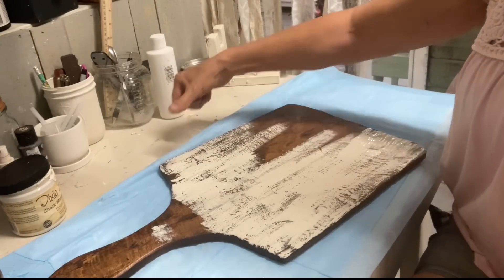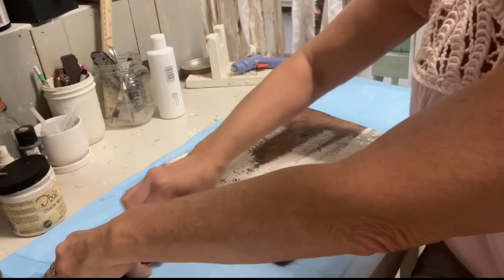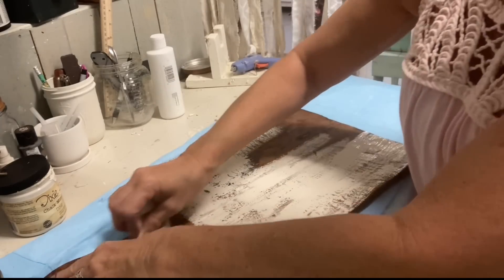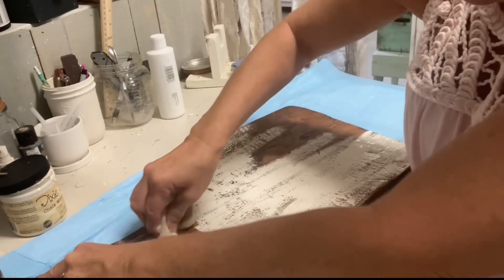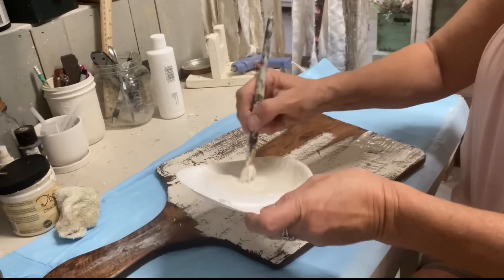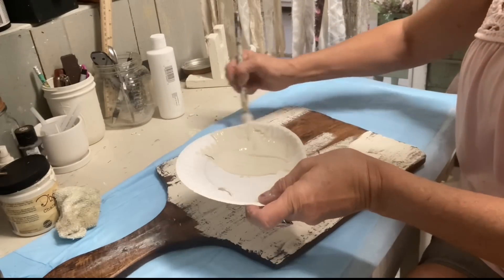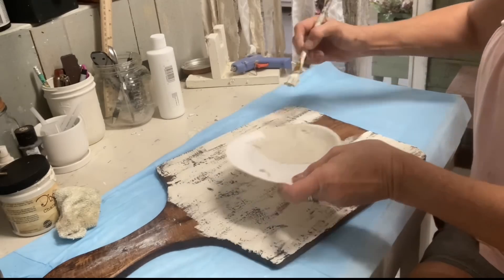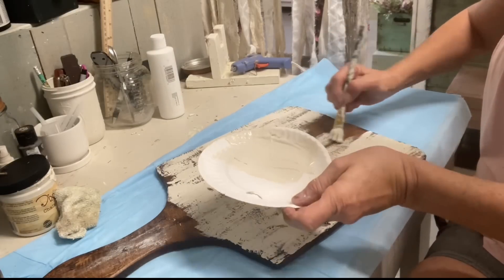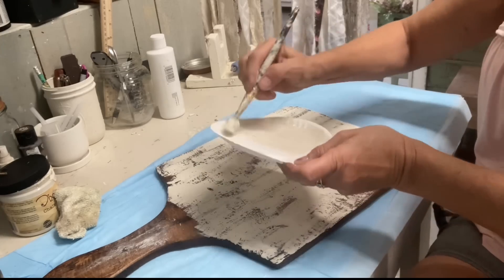I've gotten some paint on the stem part here, but that wipes off easily because of whatever wax finish is on this. So you give this one coat, and I'm purposely not painting the sides at all, because my plan here is to make as much of this decor as possible usable year-round after fall.